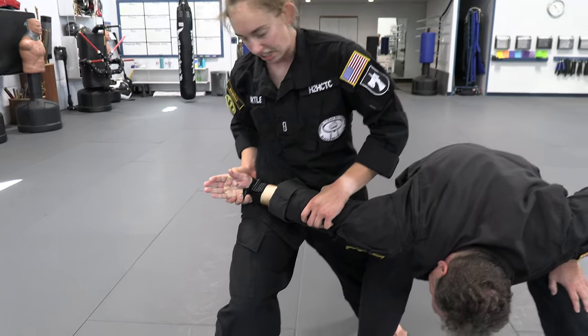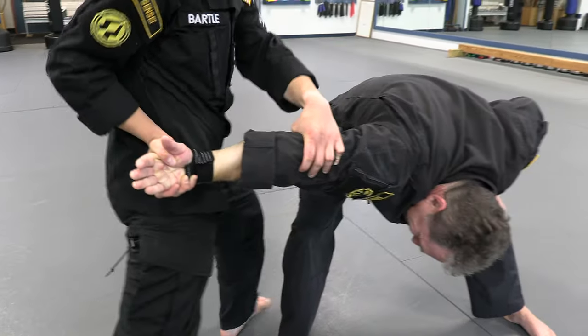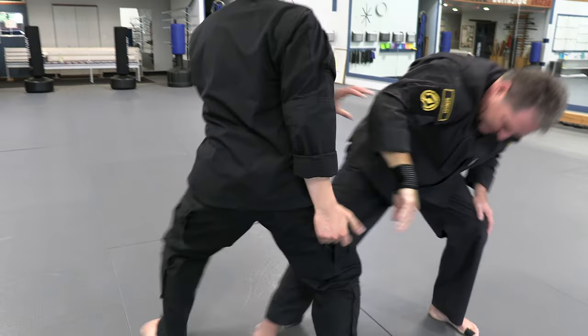I'm trying to get a 90-degree bend here, fingers pointing back toward the head. Show control, pivot back, knee to the ribs, cross and cut.